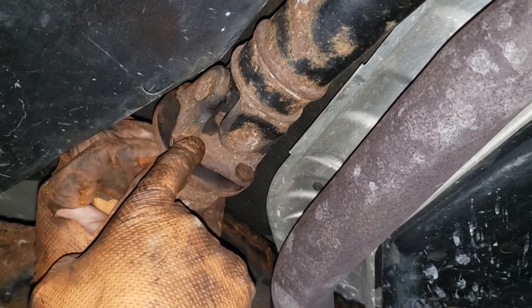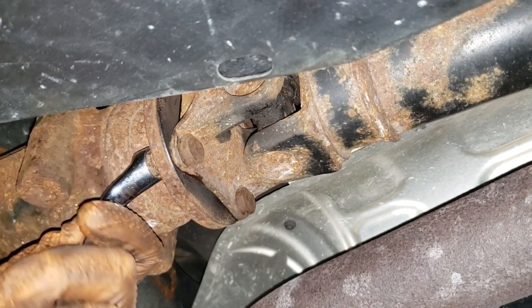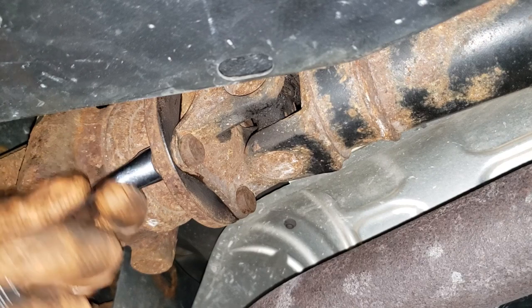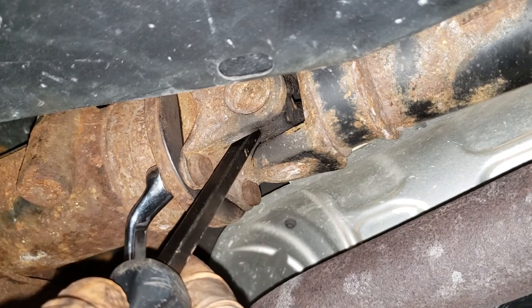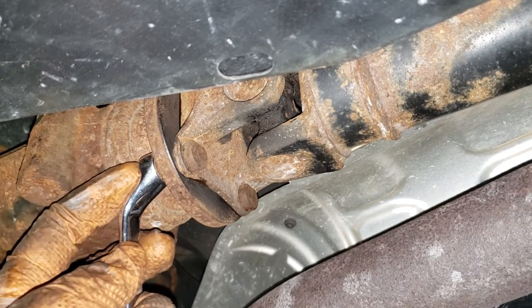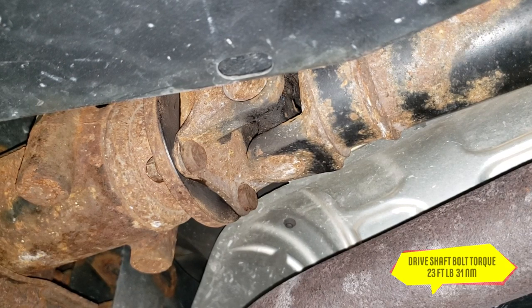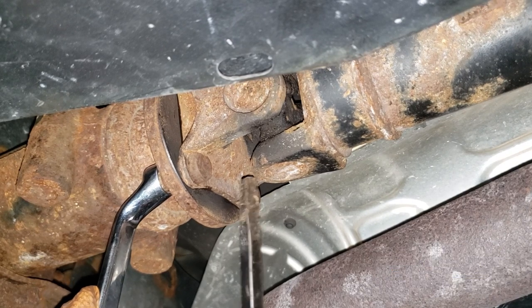Now has come the time to go ahead and torque them. I'll tell you right now, I never torque these myself — I just tighten them up by hand — but I do suggest that you torque them at home. What I would suggest is that you get a crow's foot that will fit on this thing. Set your torque wrench to 23 foot pounds or 31 newton meters. You'll need a specialty crow's foot to fit in here; if you don't have one, it's okay — you can do it by hand, just don't over torque it.